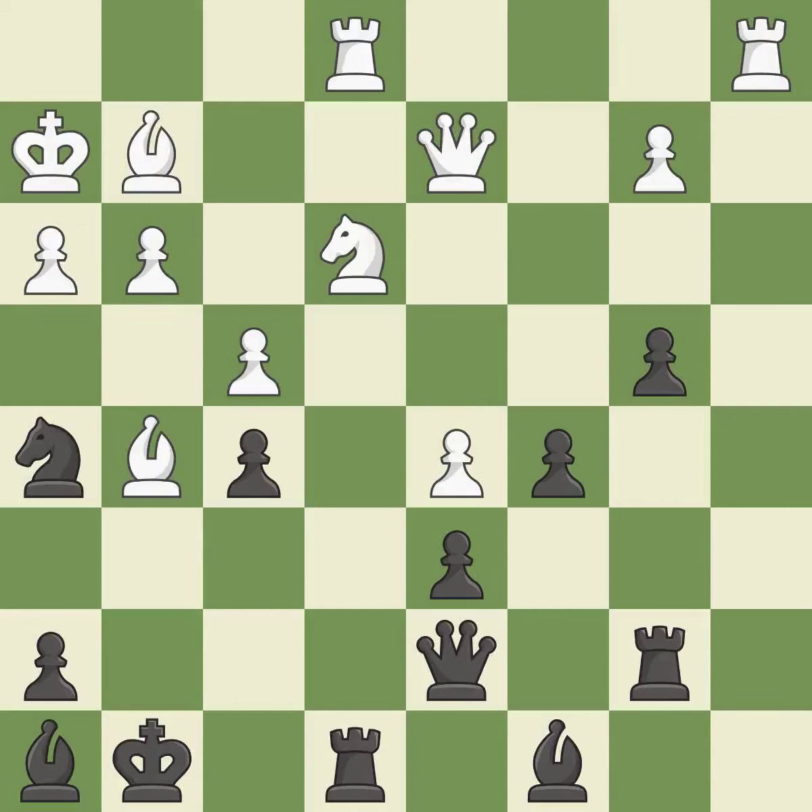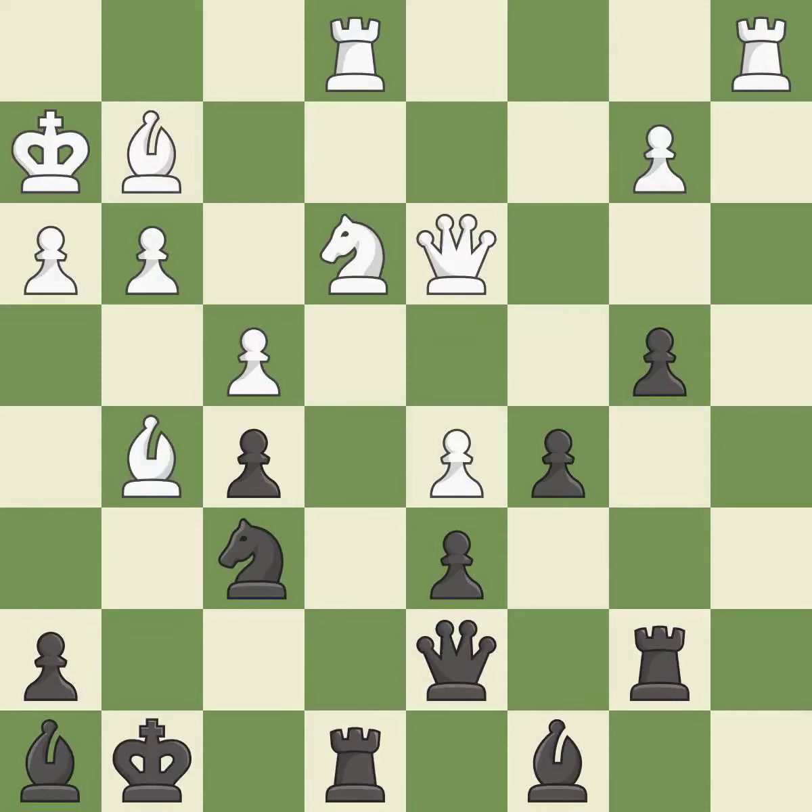This threatens to win a pawn — it is good. This allows the knight to control more squares — it is best. This misses an opportunity to offer an equal trade of pieces — it is a mistake. White was better off, but now their position is winning — it is a mistake.